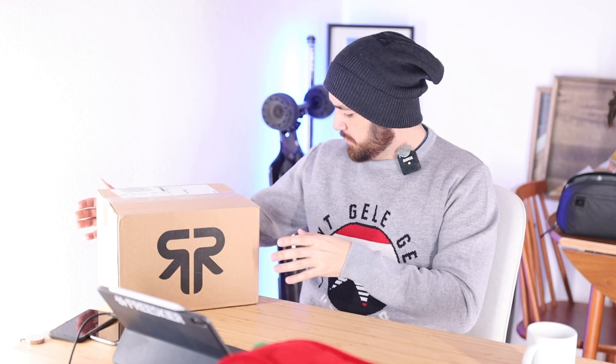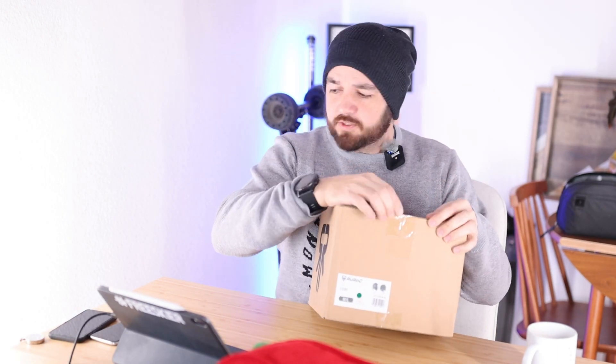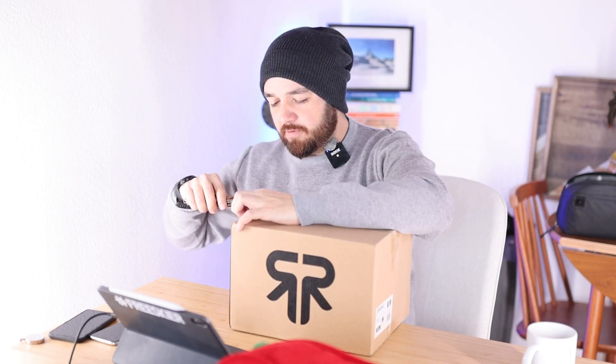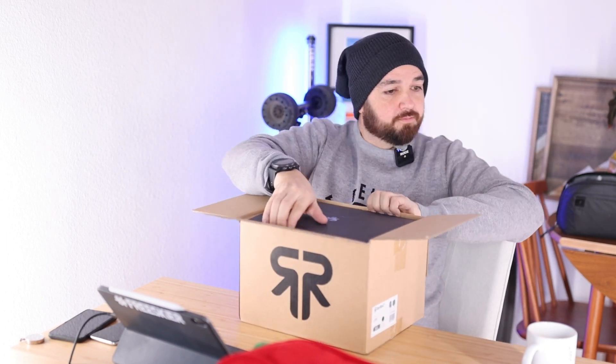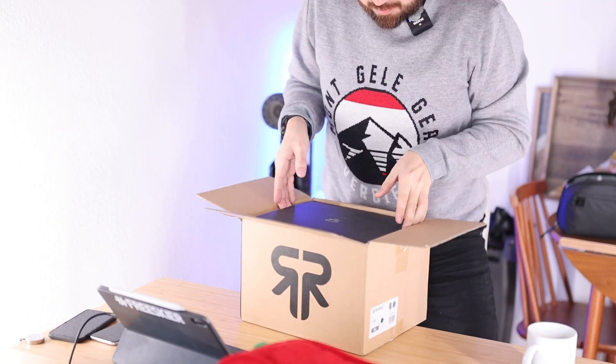I've been skiing in those for like the last few years. Some people think they look a bit odd - I love the way that you're completely enclosed. Alright, let's unbox this bad boy. I don't have a fancy knife, just my Swiss Army knife.